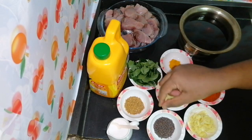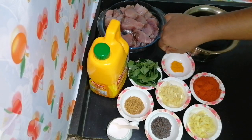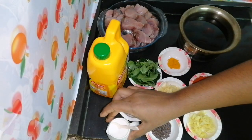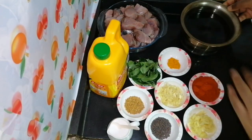1 teaspoon of olive oil, 1 teaspoon of salt. 4 tablespoons of salt and 1 teaspoon of salt. We will cook the dish for this dish.